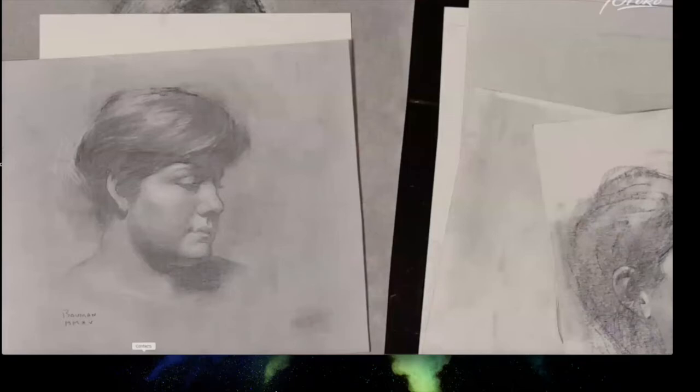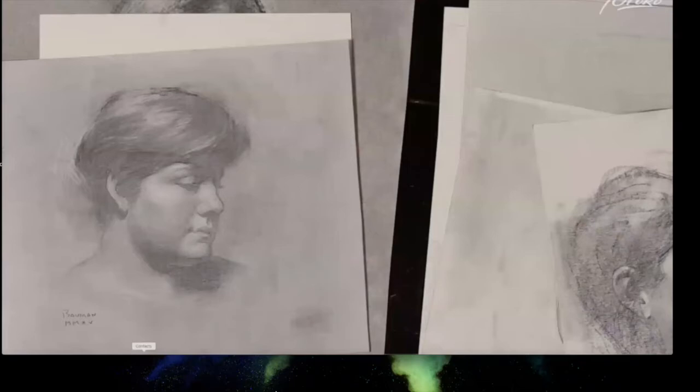Bowman explains this started from pre-toning his canvas or paper with graphite. He noticed the chaotic, uneven element but thought of it as an interesting brush in its own right — that little bit of chaos became something he embraced.